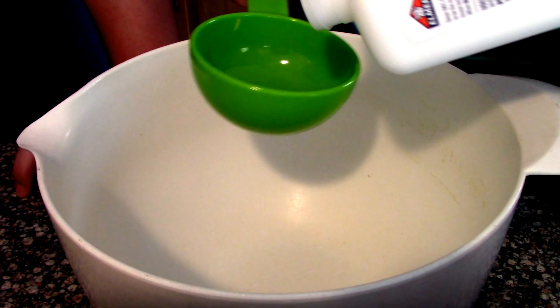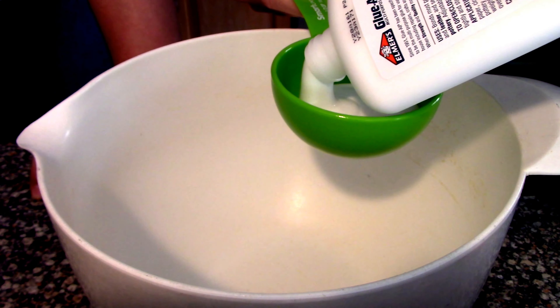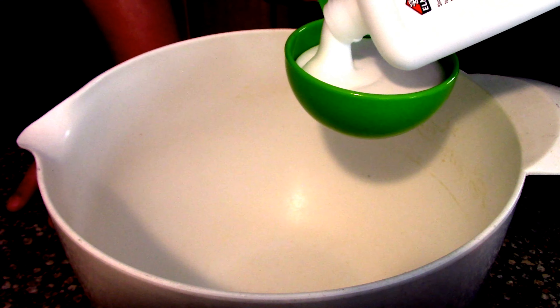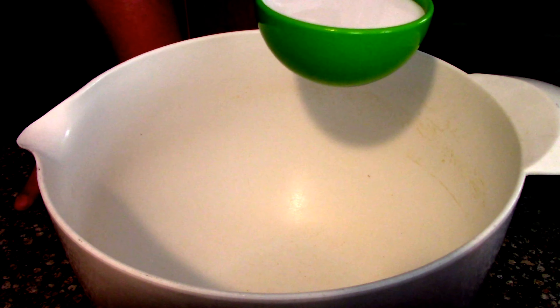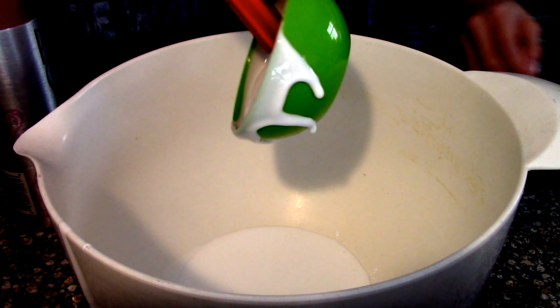The first step is to put half a cup of glue into a measuring cup — whatever you want to call it — and then just dump it in. Once you've done that, the next step is adding some shaving cream. So if you have some glue left in the container, just dump it out.